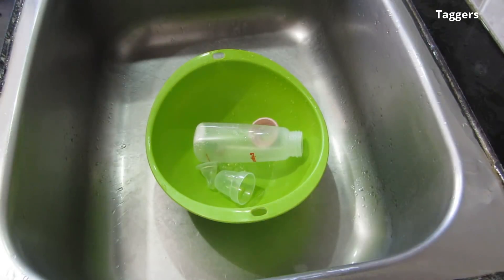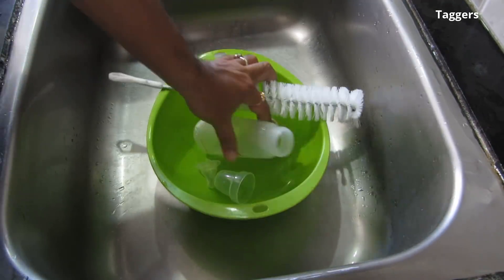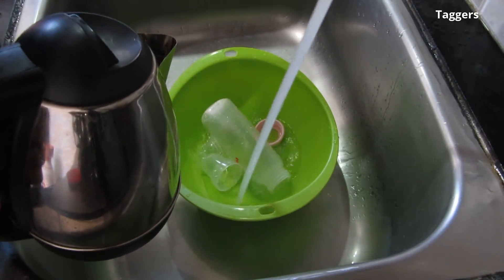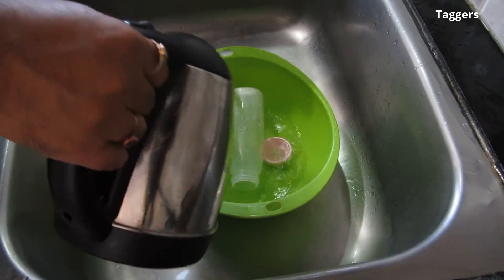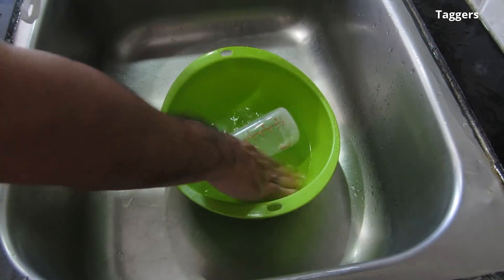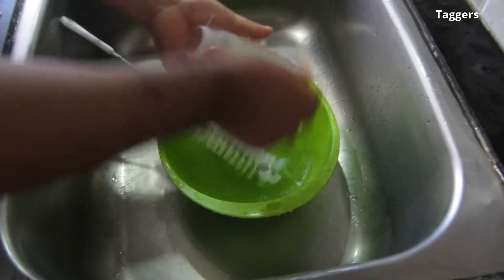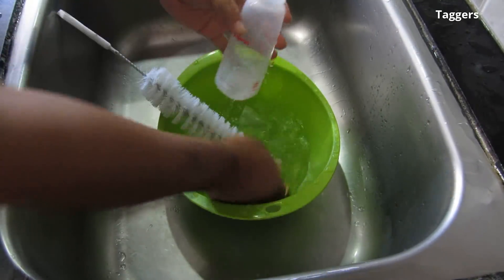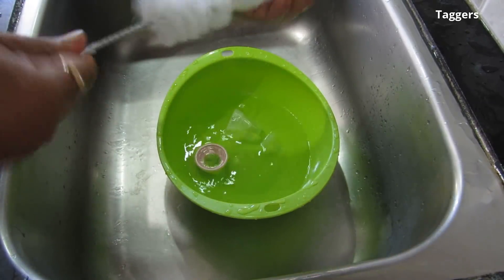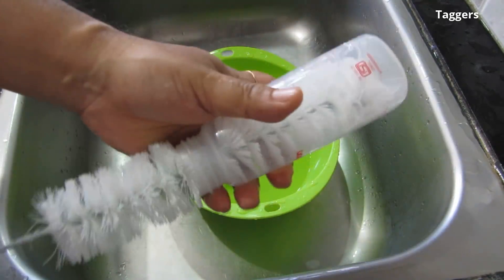Now let's begin. You will need to clean the inner side of the bottle, so let's first add some warm water to the bowl and clean it. Remember, always wash the bottle with warm water. For the cleaning liquid, you might want to use any bottle cleanser available in the market.